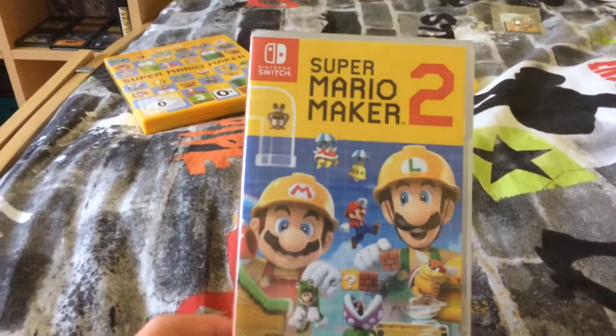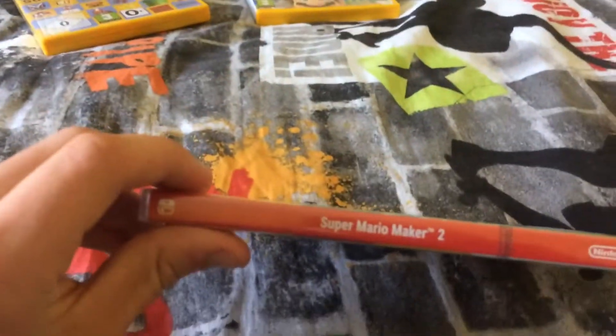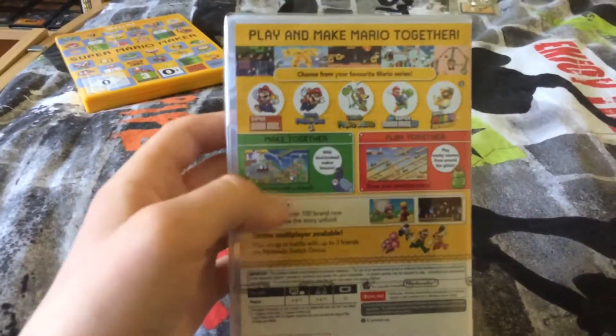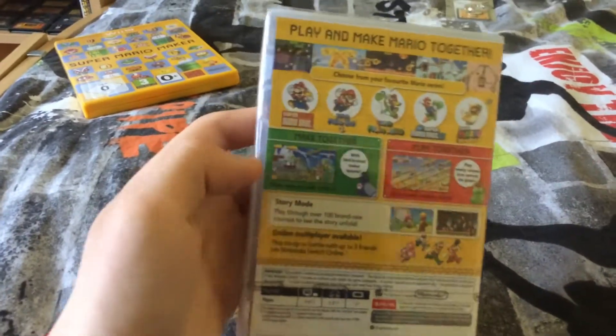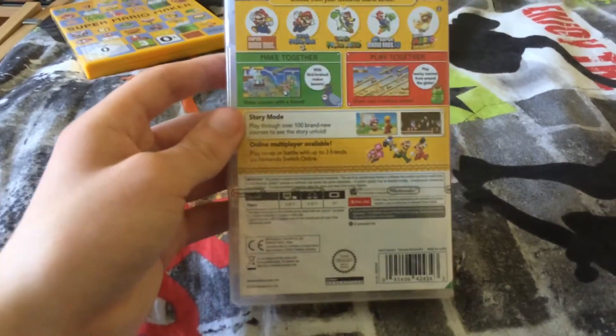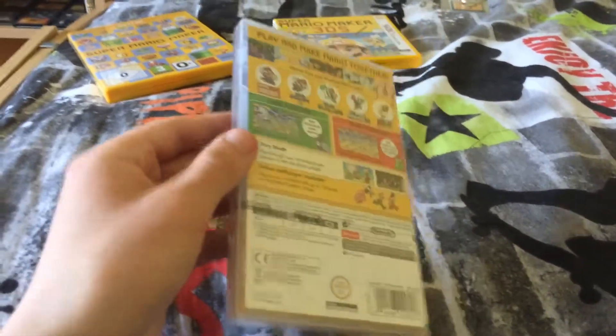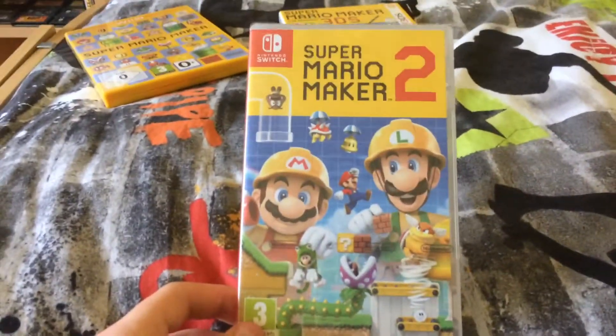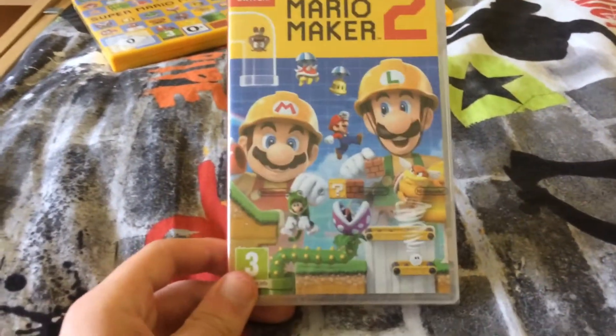So here's the front cover, as you can see. Got the spine there, Super Mario Maker 2 on the back. It tells you a bit about the game — the five styles. It's got the four from the original game, plus the new 3D World style. I am so excited to play this. I might even do a live stream of this game as well.